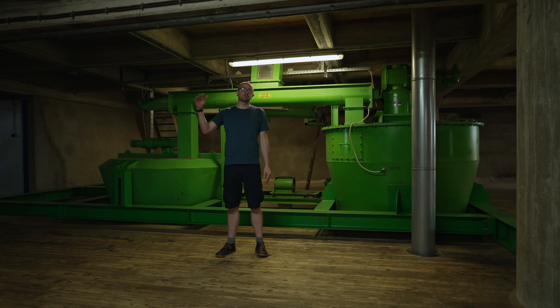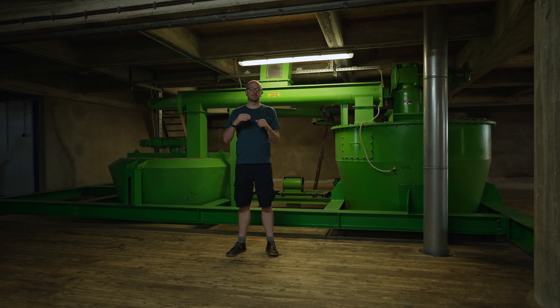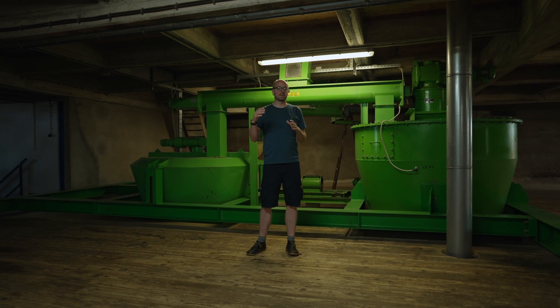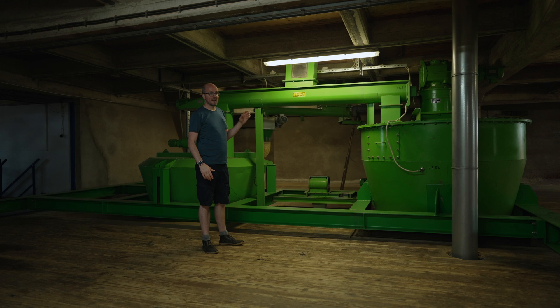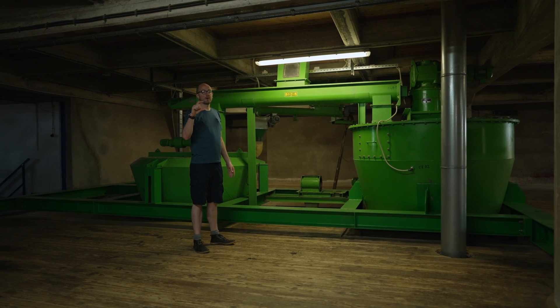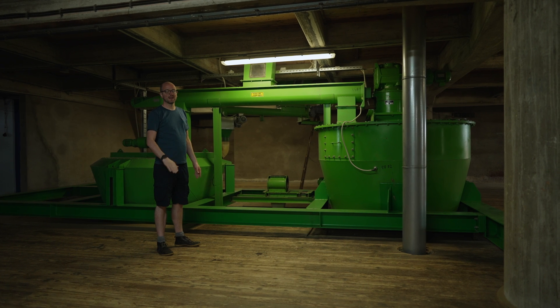The previous layer was for adjusting moisture. After that moisture has been adjusted, the hops go through more mixing tanks. The hop flowers and hop cones are still whole at this stage before they drop down below into the next layer.